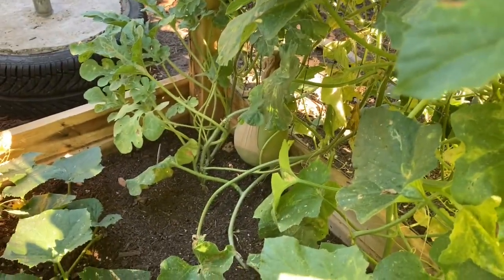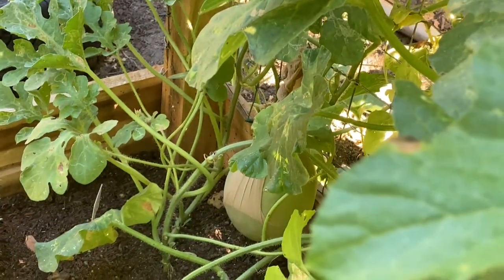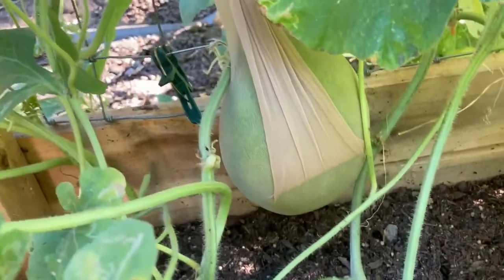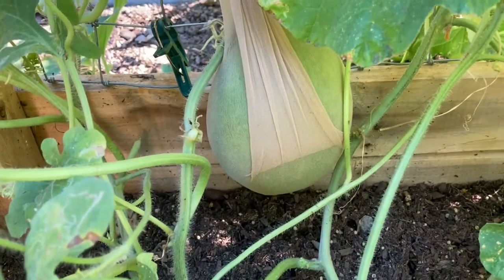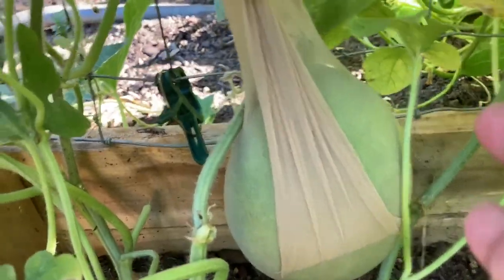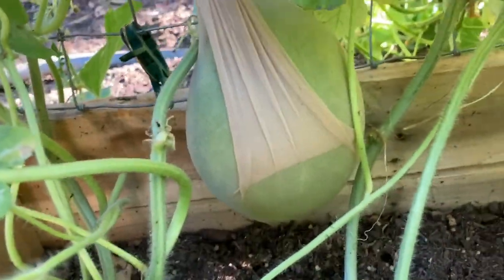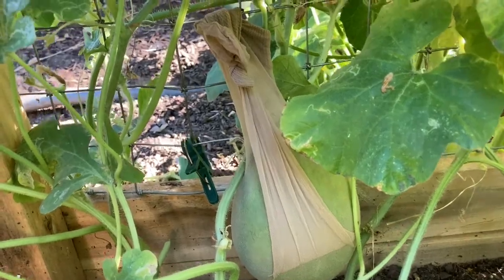I had to do the same with the one down there. It's also a nice size and it's hanging, as you can see, so I also had to give that one a little support. All I've done is I went to Walmart, I bought a little box of knee-high nylons. The entire box was about $3 and some change. You slide the melon into the sock, take the toe part and the rest of the opening and tie them together over a piece of the actual trellis. This helps support the vine because melons are pretty weighty, and it keeps them from cutting the vine off.